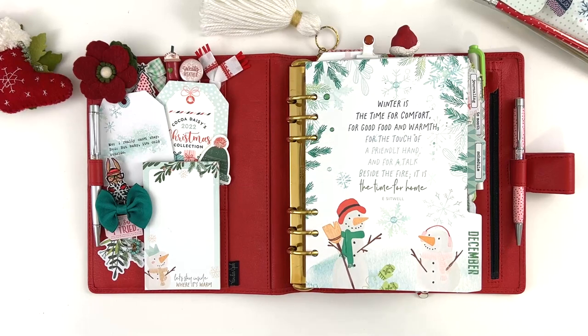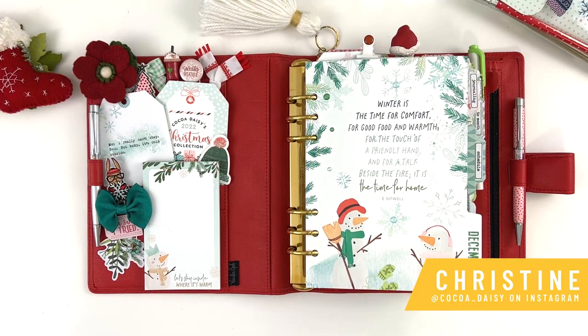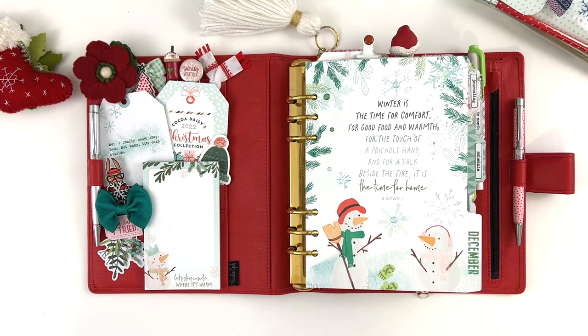Hey everybody, it's Christine with Coco Daisy, and I finally have my December planner setup to share with you. I started it, I was on track and on time, and then life got in the way. But it is done, and I'd like to wait to start writing in it until after I've done the video, so I'm really itching to get this done so I can dig in and start using my planner.